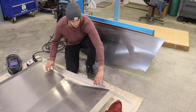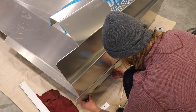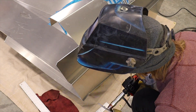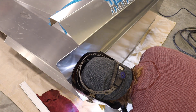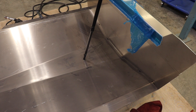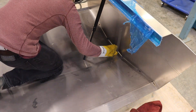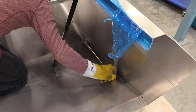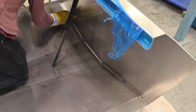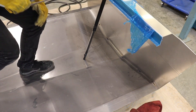The first step is to weld the transom to the bottom of the boat. I've peeled off some of the plastic, cleaned this up, and I'm going to use this quarter-inch spacer to space out the transom - quarter inch - and tack it in place. Now that it's tacked to the back, I'm going to check the squareness. That's actually pretty good. Well, that's like perfect.